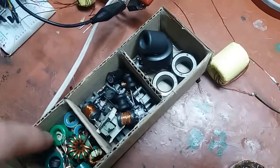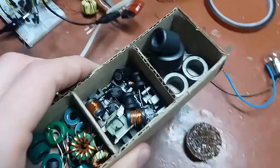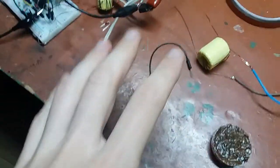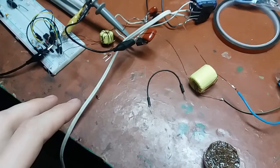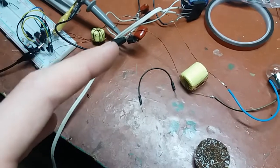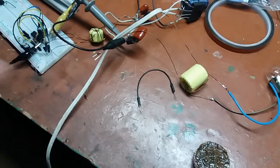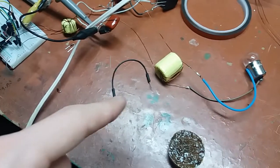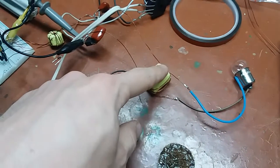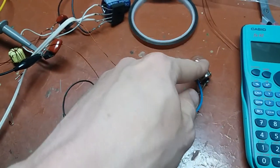Why did I stack them together? For cross-section reasons — for the desired power I need a certain cross-section. If I have too little cross-section, I need too large a number of turns, which I won't be able to fit on the actual core very easily, and that will just create problems. So I did stacking here and there. The primary is 51 turns; the secondary right now is just 5 turns for this 12-volt test bulb.